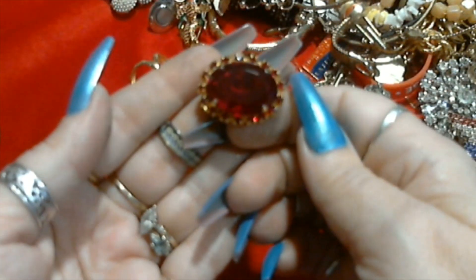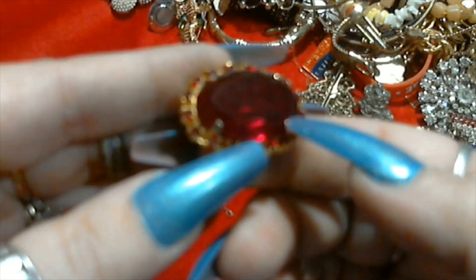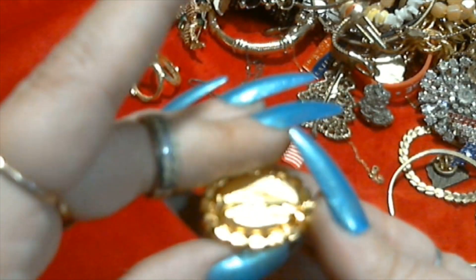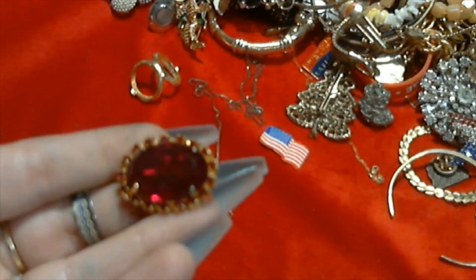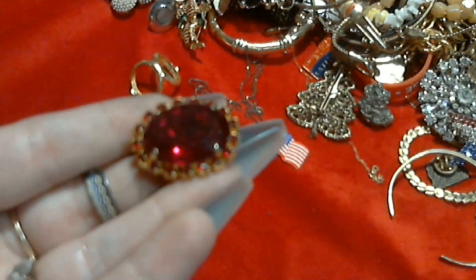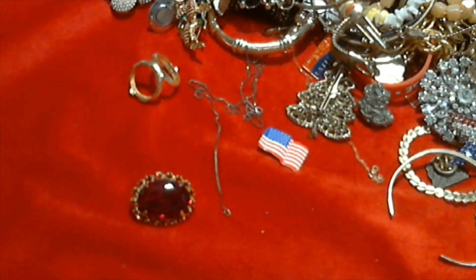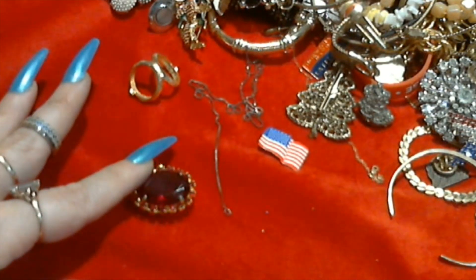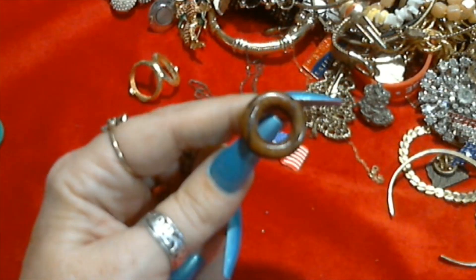Only a few more things. Oh I love this - look at this red glass brooch with the red rhinestones surrounding it. That is so beautiful. So beautiful. Looks shiny in person.